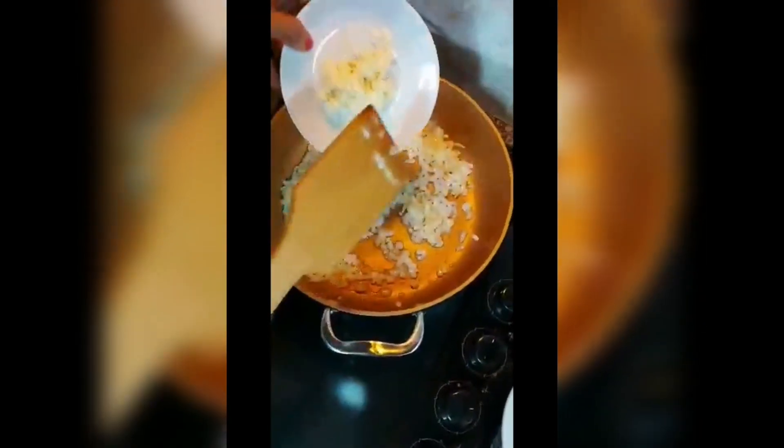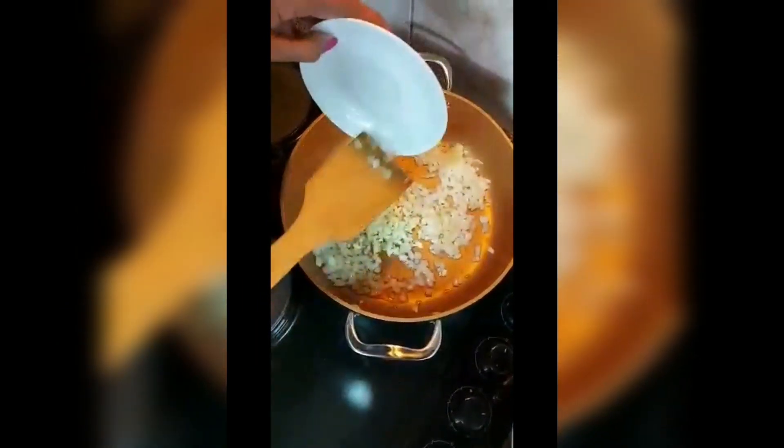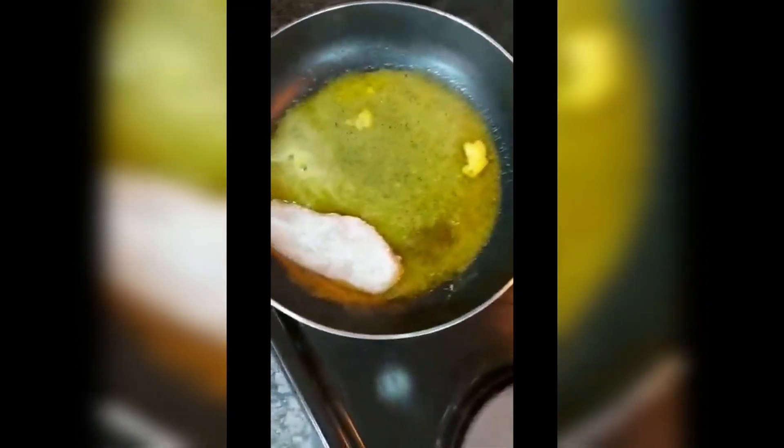The onion is translucent. I'm going to add five chopped garlic and let this fry for about two minutes. In my pan I'm going to add a little oil and some butter, then I'm going to fry my chicken.